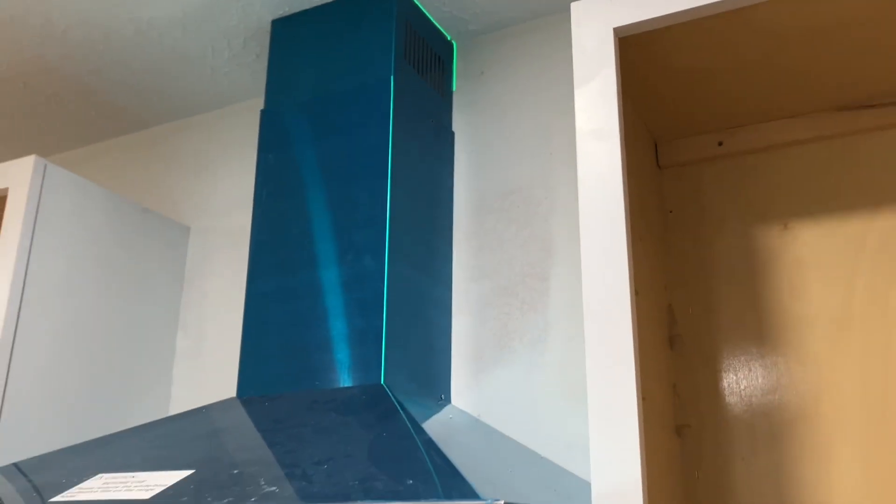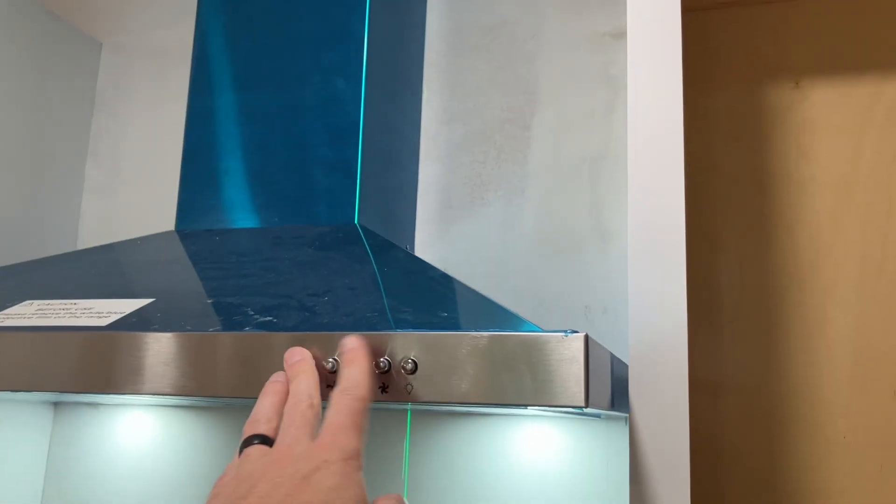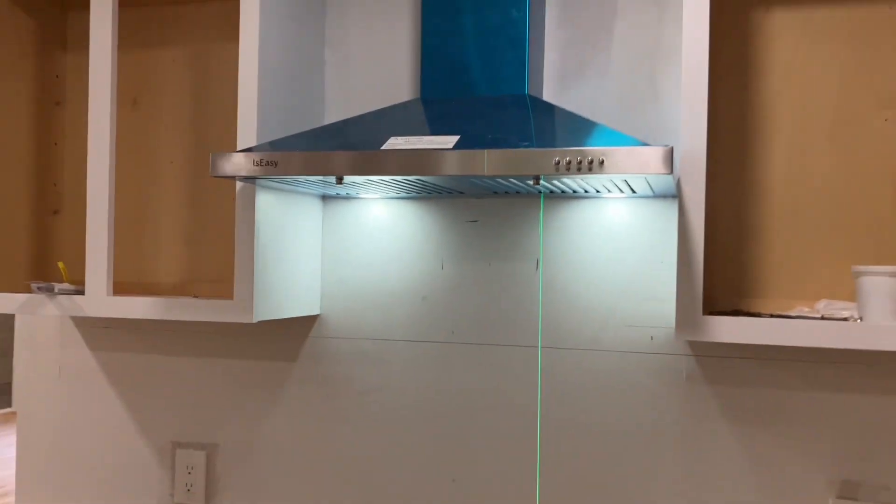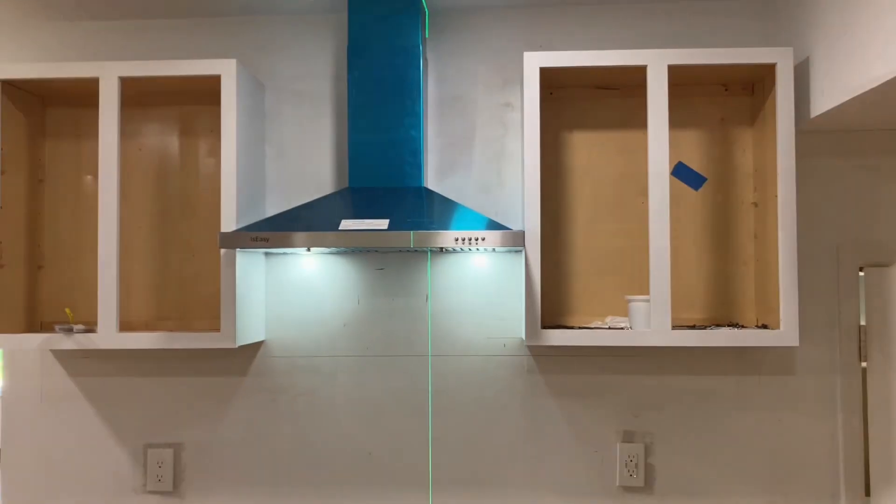One hour to install if you're by yourself, 30 minutes if you've got a buddy. I know this video is deceptively only four minutes long, but it's pretty easy to do. I hope that this video empowers the spirit of a handyman inside you — that you feel like you can go tackle something like this as well. Pretty easy task for the average DIYer, so go out and buy yourself an over-the-hood range and hook it up.